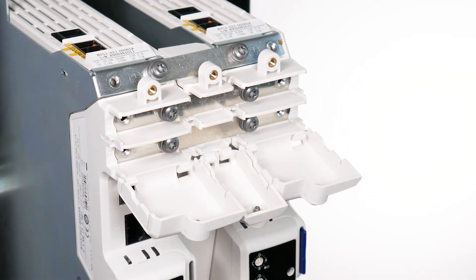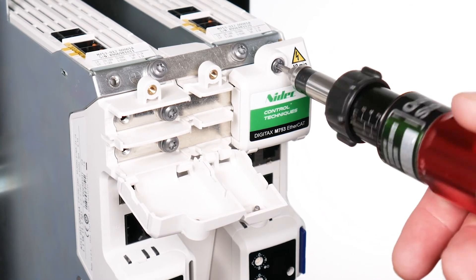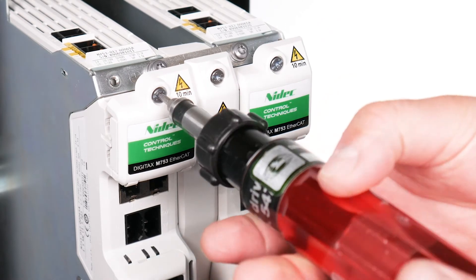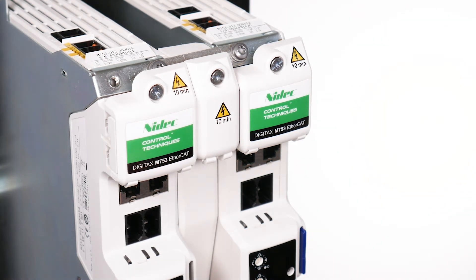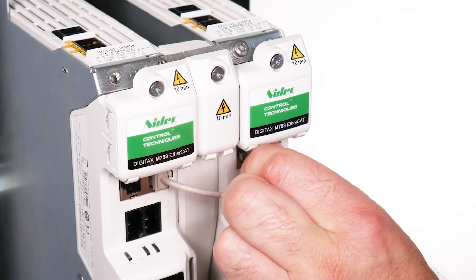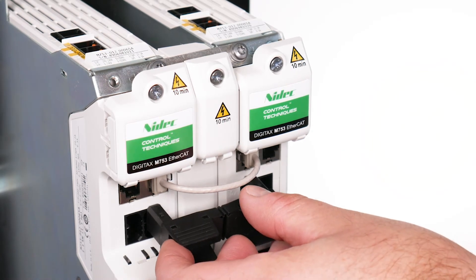Close the DC terminal covers. Note: once again, breakout tabs do not need to be removed when connecting bus bars from the multi-axis kits. Tighten DC terminal covers with a torque of 1 Nm or 8.9 pound inches. Connect the communication link and the longer 24 volt supply link between the two inverters.